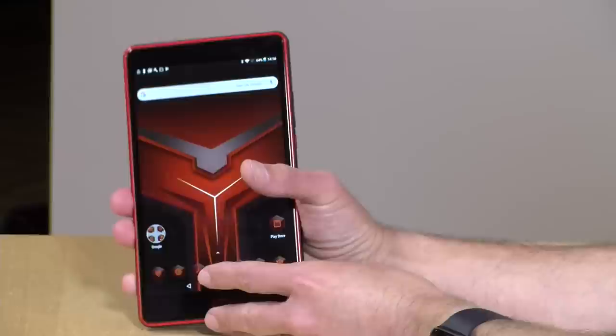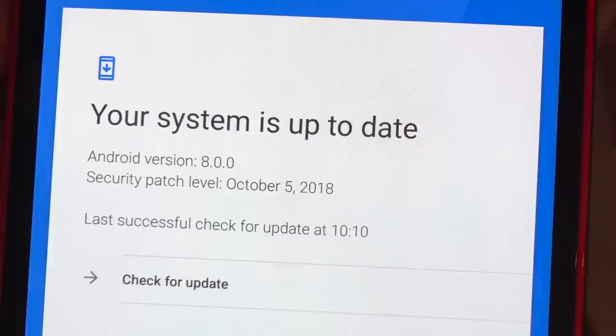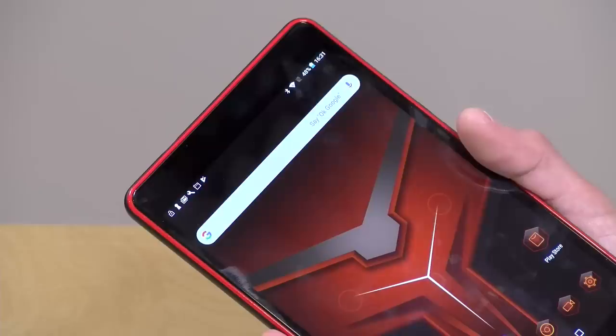Now let's talk about the Android version they chose. This is not running Android 9 — it is running Android 8, and it's only the 32-bit version of Android 8, which means you can't install Fortnite, one of the big Android games available. The last security update it got was October of 2018, and when we tried to run an update before evaluation, that was the most recent one available. So it's behind the 8-ball already on the Android version — it's 32-bit only and the security updates are just not there.